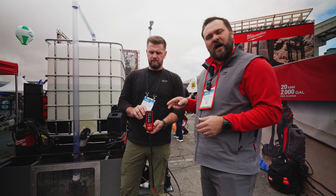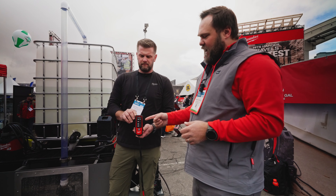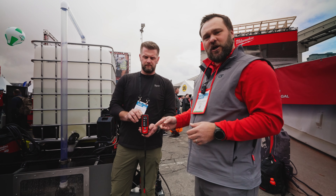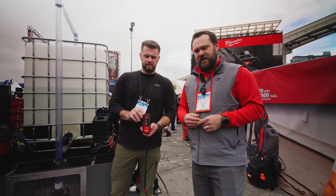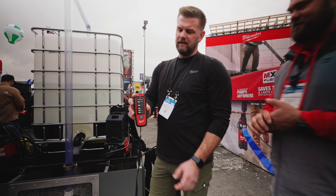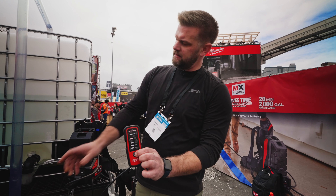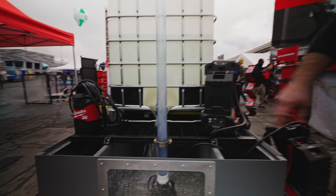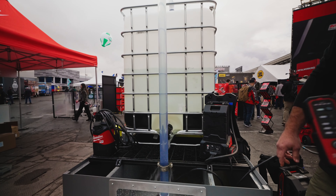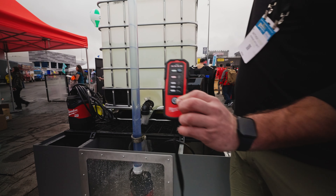What's neat about this product is the remote — it gives the user feedback on operating status, notifies you of low battery, low water, and what mode it's in. You can also turn the pump on and off remotely. All you do is press this button, and press it again and you'll see the water come back down.